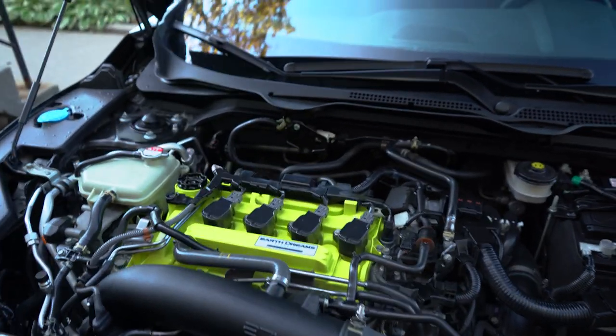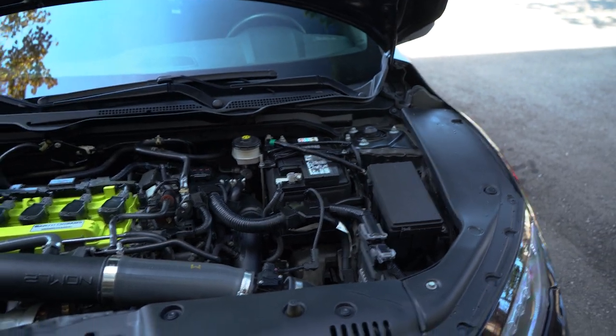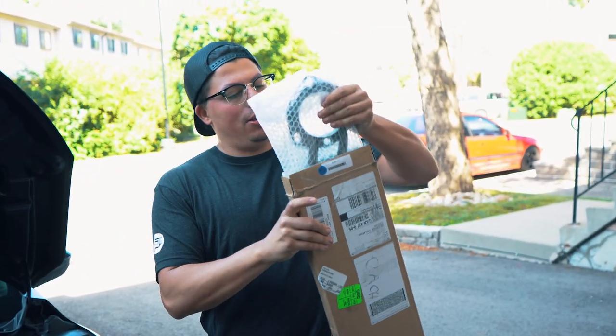I'm super excited to put this in and I'm excited to see how the car drives afterwards and if it stiffens it up at all. We've already opened this up — I'm excited to try it out.